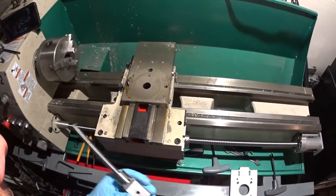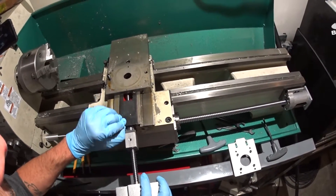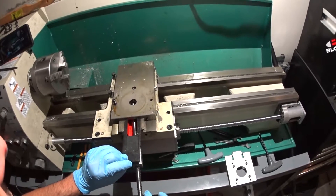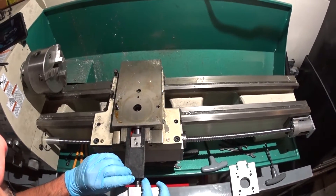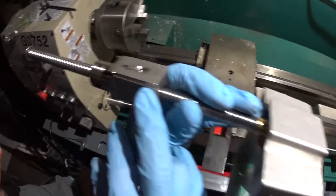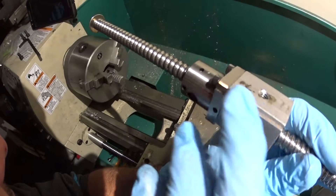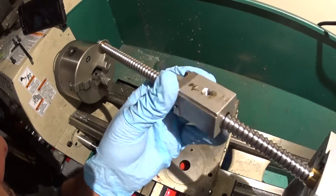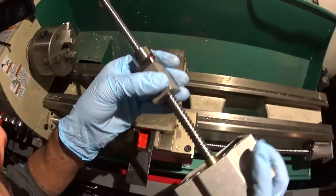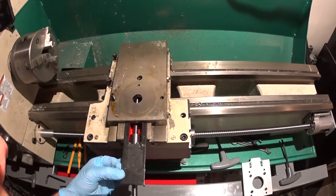I'm not sure what the easiest way is, but if I bring this... okay, this has these channels milled into both sides, and that's so this cover plate can fit onto it.